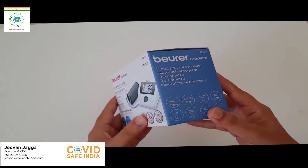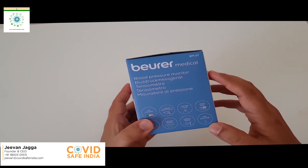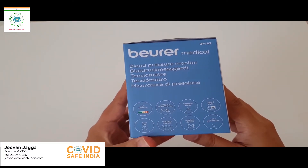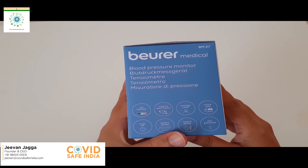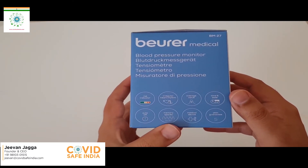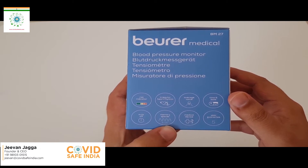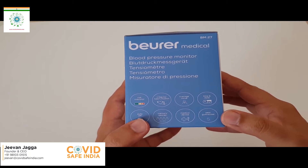I would like to share my experience and show you the main features — what they have written outside the box and what is available inside the box. Let me walk you through the packing, instructions, and information on the outside of the box, which was the key inspiration for us to go ahead with this product. On this side, they have listed a risk indicator, irregular heart rhythm detection, average value, a date and time option, and an auto-off button to save battery. The previous model had only two-person memory, but now we have four-person memory for up to 30 days.